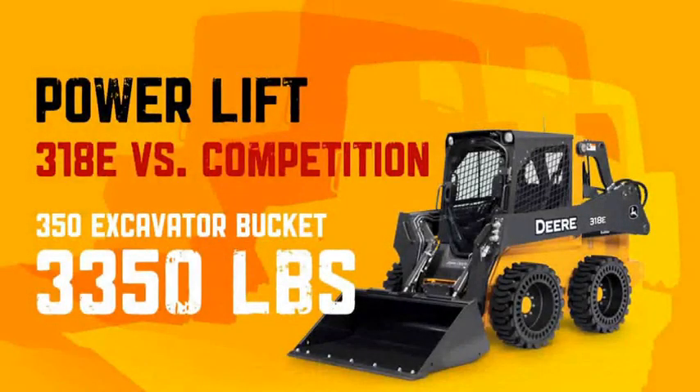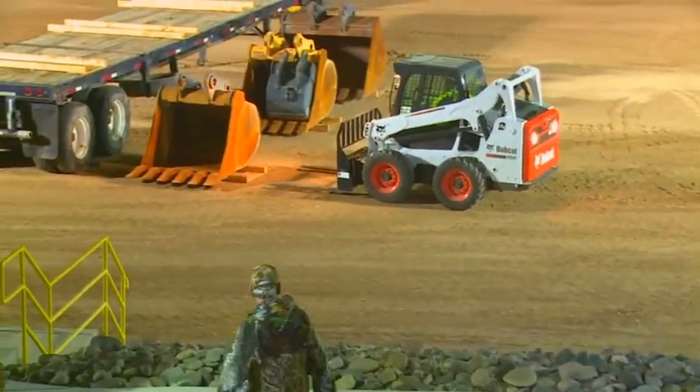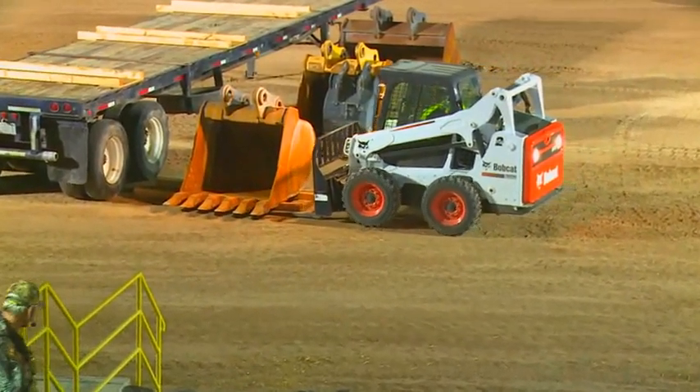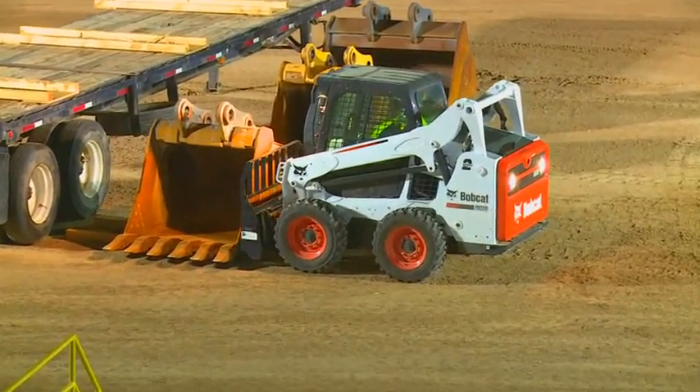We're going to do a lifting comparison here. The very first one is a 3,350-pound weight — that's called an Excavator 350 bucket. It's laying right by the tires of this trailer, weighing 3,350 pounds. Everybody's got the exact same pallet forks on. We're going to see how they lift and try to put it up on this trailer.